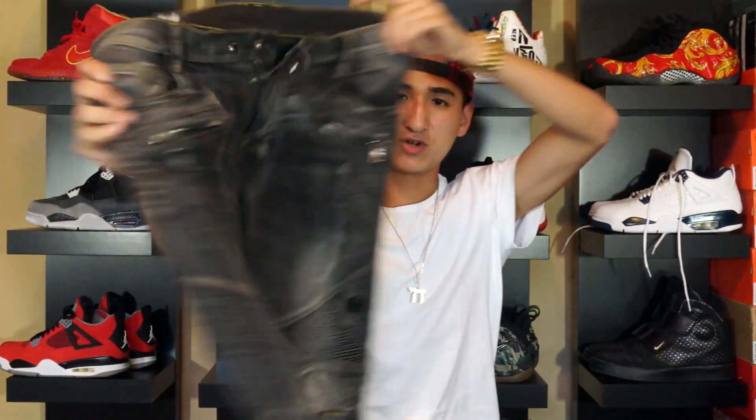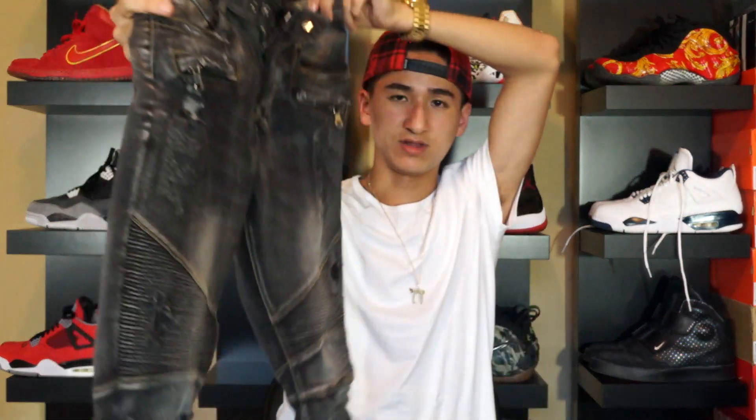I decided to pull the trigger and just buy some more biker denim. If you haven't seen my video on the first pair of biker denim I got — I got them right here, these distressed biker denim by Truth and Logic — I'll put the link in the description. One of my most viewed videos, definitely should check it out. But getting into the main item right here, I got this big box and my exacto knife, so let's get straight into it.